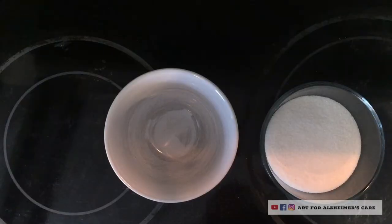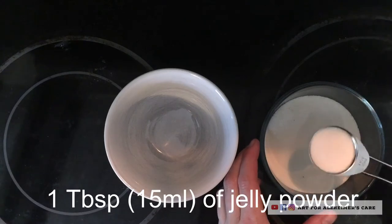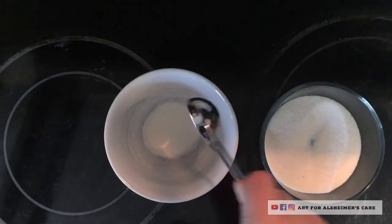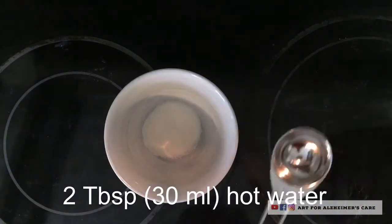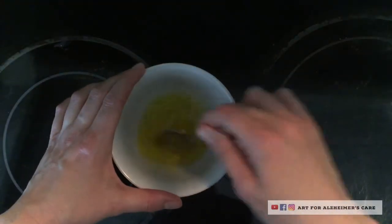So with the powder — I've put the powder into a separate jar there — you'll need one tablespoon of the powder, and then you will need two tablespoons of hot water, and then you're just going to mix that up really well so that the gelatin dissolves.